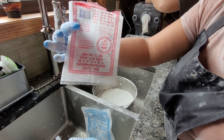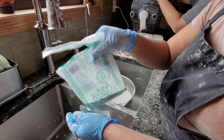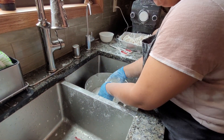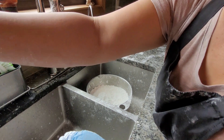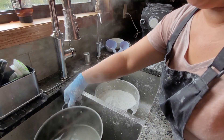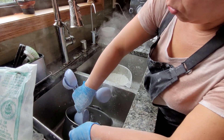one bag of the rice flour, and then half a cup of the glutinous rice flour. So I put all my flour in a bowl and I mix it to make sure everything combines together. Then I have a pot of boiling water — this is boiled water — and I'm going to add three cups of boiling water into my bowl.